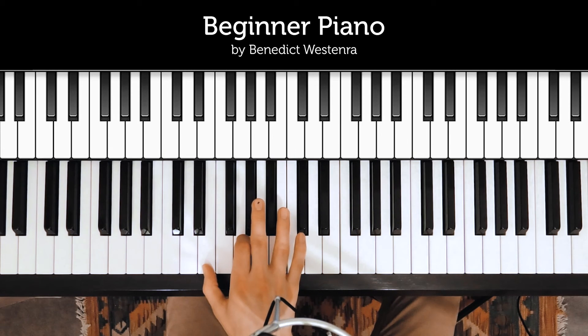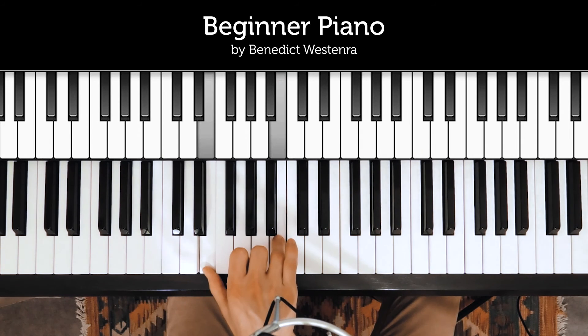So one more time: play the first pair three times — one, two, three — and then you move to the second pair.